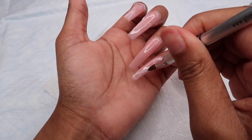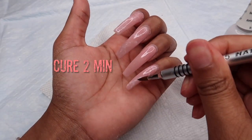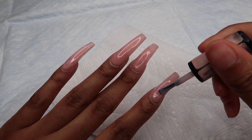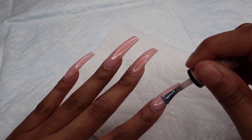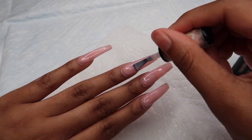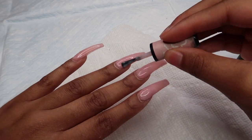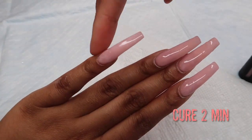Once you finish blurring out your lines, make sure you cure this for at least two minutes — very important. I'm going to keep adding pop-ups to remind you to cure in between each step. Once you cure the white lines, you're going to add another layer of the pink gel polish and then cure that for two minutes. You have to cure these before you do your next white lines.